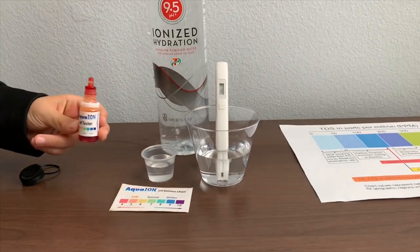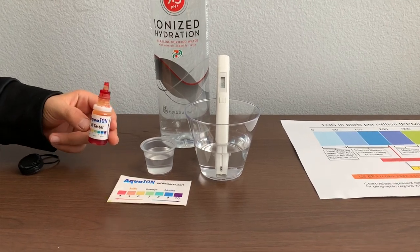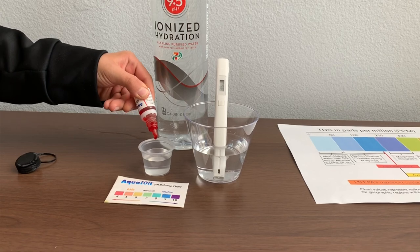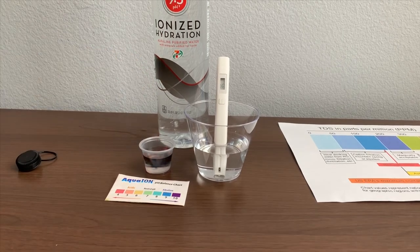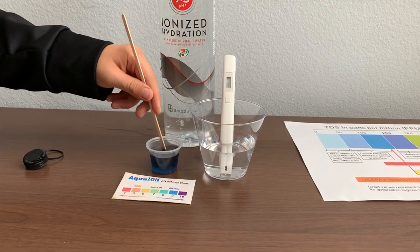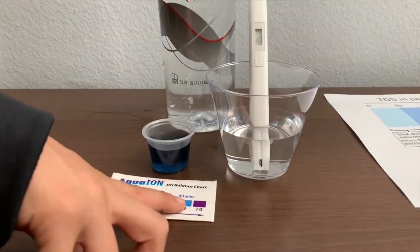Now let's test the pH level. If you want to buy this pH tester, check the link down below. Only two drops. Let's stir it a little for a better result. I give this a 9.5.